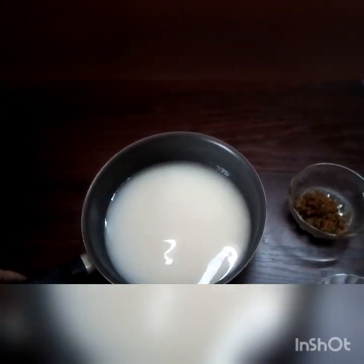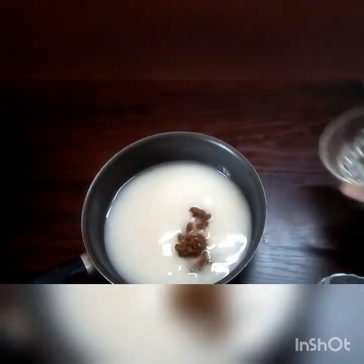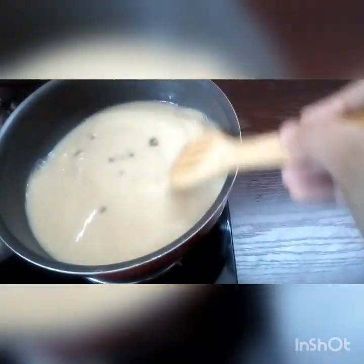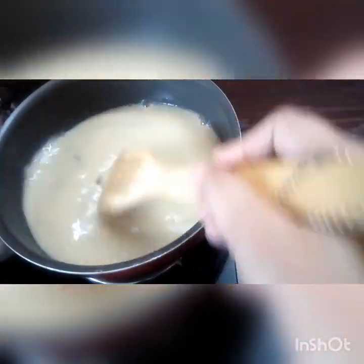I will make the milk for the next step. I will mix the milk and mix. I will melt the milk in the middle. I will mix the milk in a few minutes and make the milk for one minute.